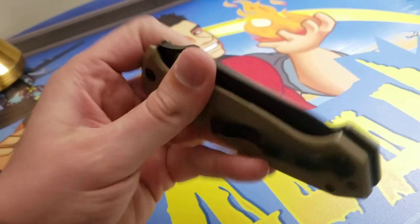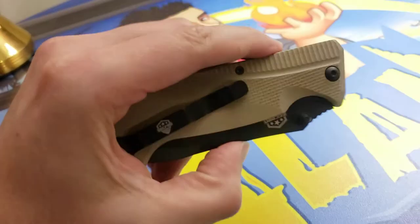Hope you guys enjoyed this review of the SecPro knife. I'll see you next time. Don't forget to like the video. Bye-bye.